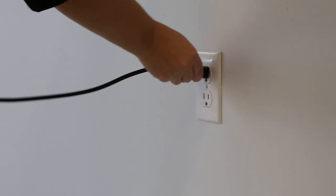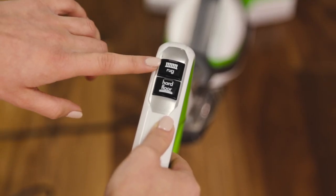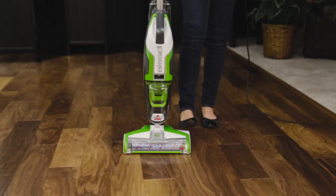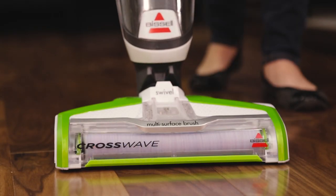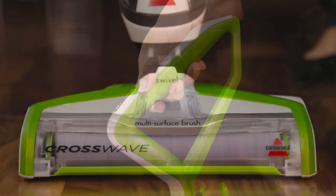Until you hear a click. To start the machine, plug it in, then choose either the hard floor or rug setting. Recline your machine and the brush roll will start spinning.